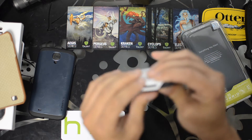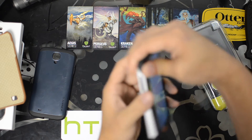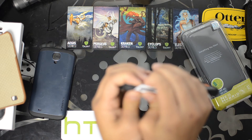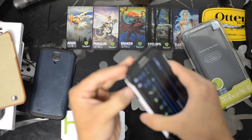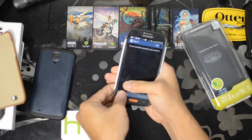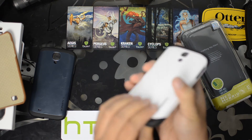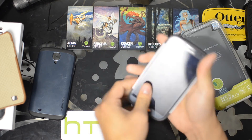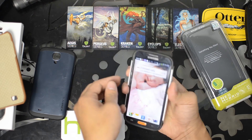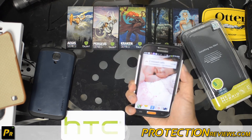Now you can either do this or you can go get yourself an authentic Spigen case at Spigen.com and support a manufacturer that is doing their best to support your device. This does have an authentic Spigen glass screen protector on it right now, that's why it's a little more difficult to get the silicone over the edges. It also has a Qi wireless receiver installed. If you do this right, the power button will be a lot easier to hit — one-handed operation a lot easier.